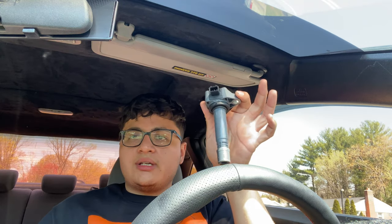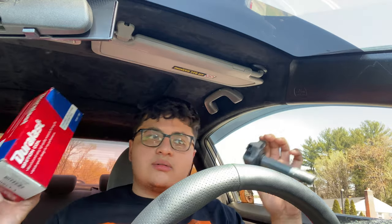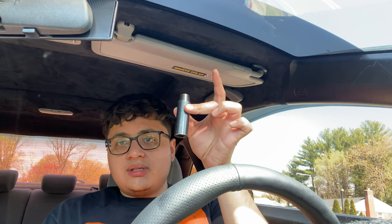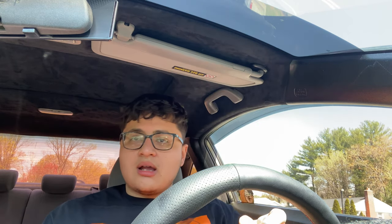First things first, obviously you need your ignition coil. I have one right here — I ended up getting the Dura-Last from AutoZone, cost me about roughly 50 dollars for this specific model, which is a 2007 Honda Civic EX. Second, you're going to need a 10 millimeter socket.